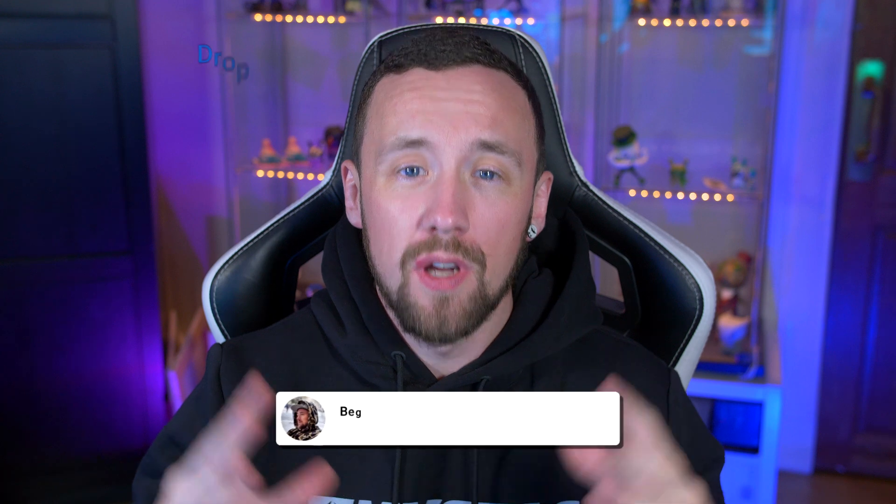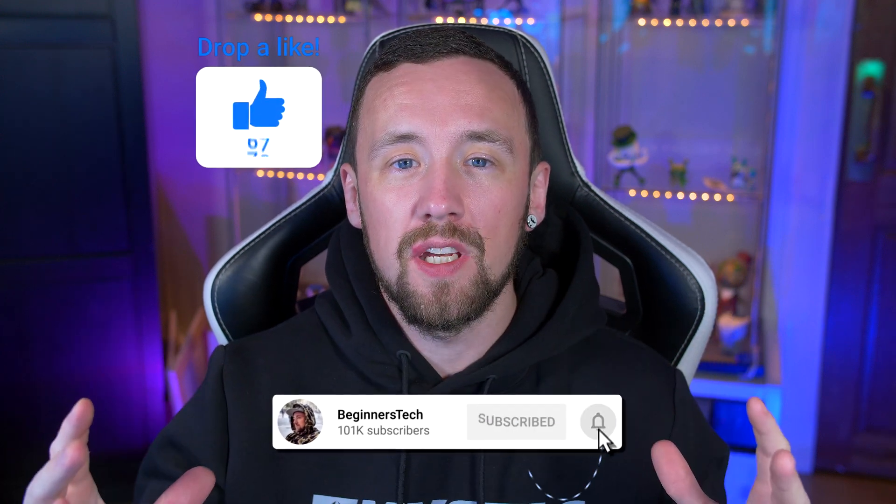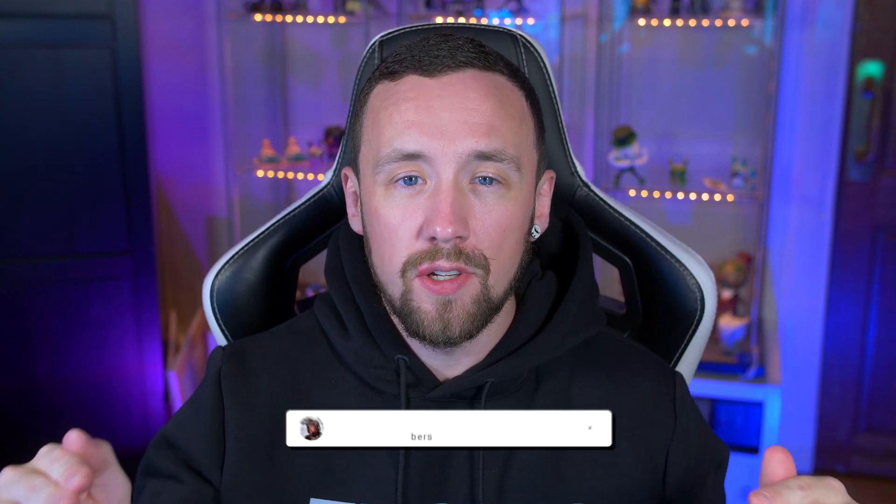If I miss anything, ask the questions down below. Do me a favour though — hit subscribe, ding the notification bell, leave a like, join the team.